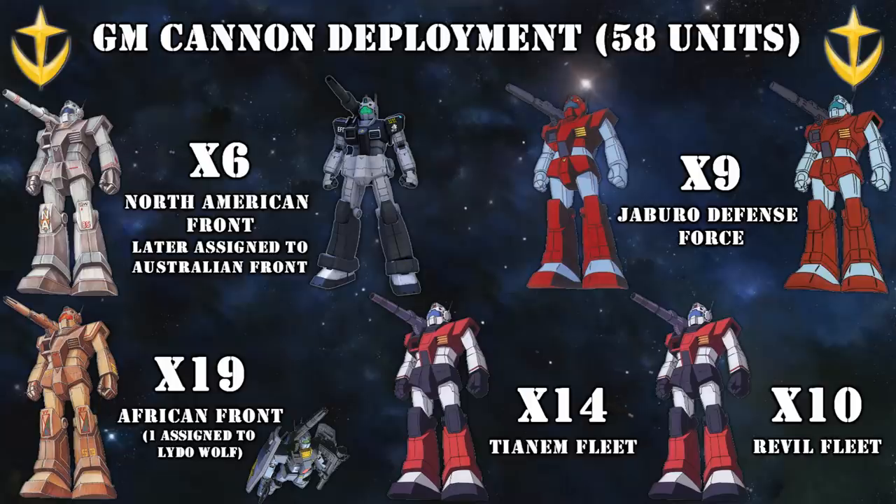Another source has a slightly different explanation for the deployment of the 58 Jim Cannons: 19 were assigned to the African front, 6 to the North American front — which would later be assigned to the Australian front — 9 to the Jaburo Defense Force, 14 to the Tianem fleet, and 10 to the Revel fleet. Which one you decide to go with I'll leave up to you, but I prefer leaning towards the latter explanation, because it accounts for all of the Jim Cannons that were supposedly produced.